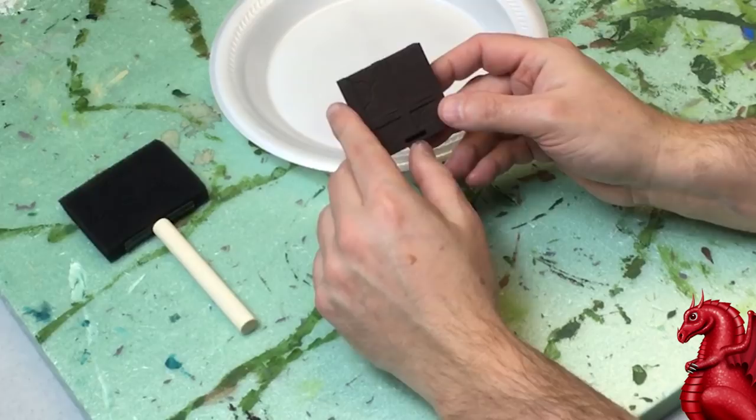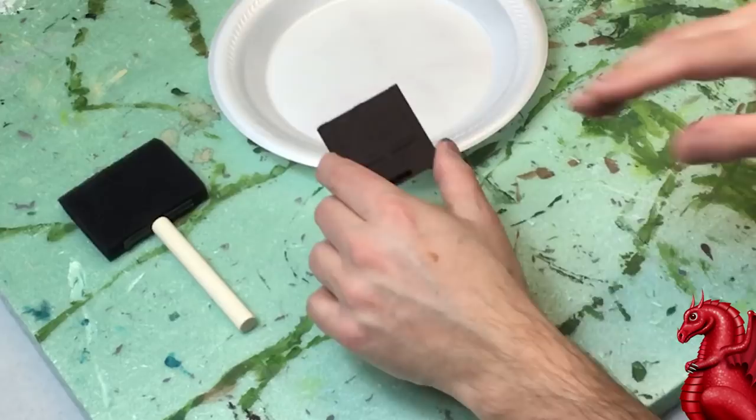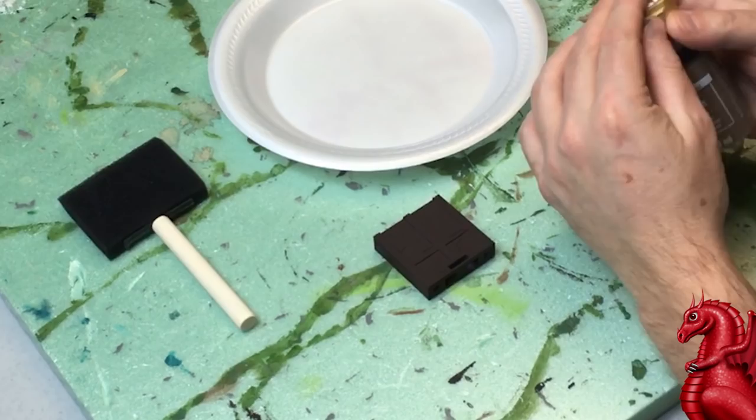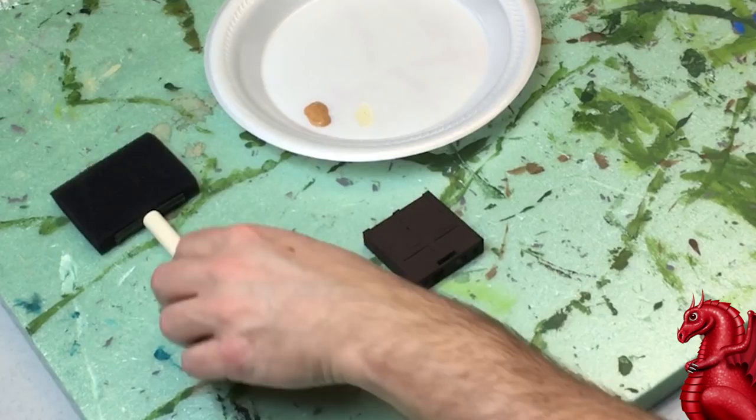Once you've done that, you're going to want to use a medium brown. In this case I'm using Folk Art Coffee Latte, but you don't need this specific color — I chose it simply because it was already sitting out on my desk. Any medium brown that contrasts with your dark brown base coat will be fine.